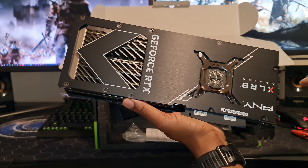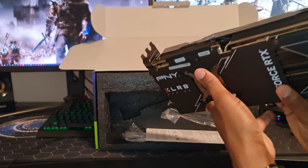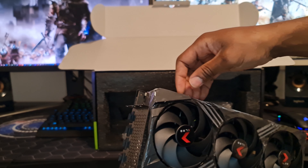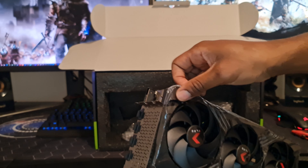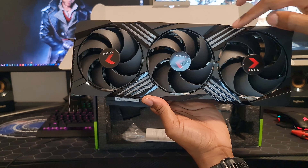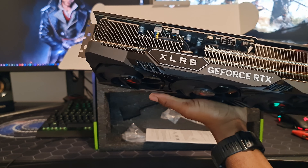Metal backplate. There's an X logo and those are RGB — they all light up when it's been booted, and I believe that branding information also lights up when you put it in the PC.